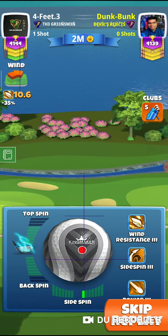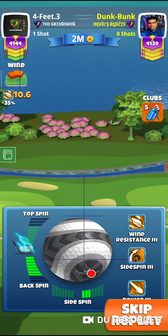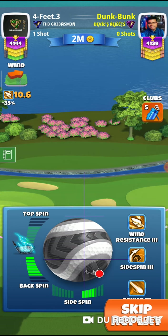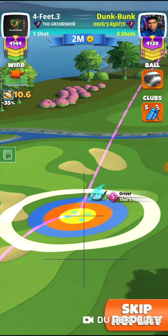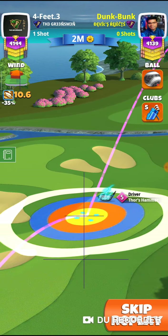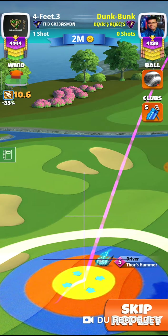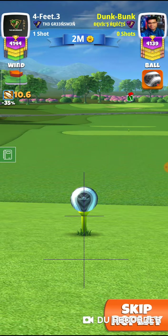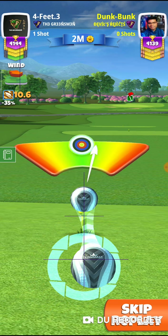I have switched the bag to Thor's Hammer. So here, the max backspin is just a little under 7 — about 6.7 — and I adjust this to max plus 5. There we go, adjusted to max plus 5: 6.7, with a slight bit of curl, and it's perfected.